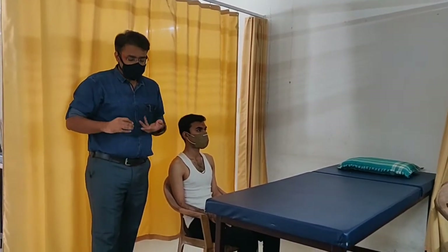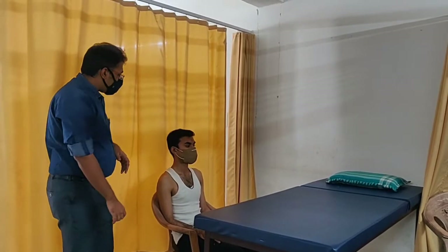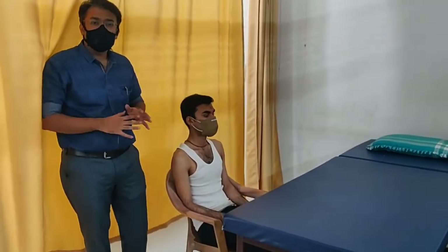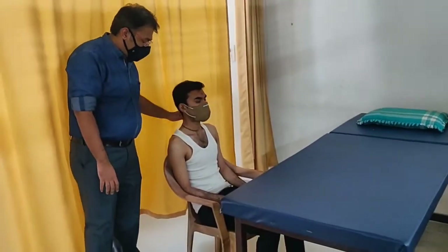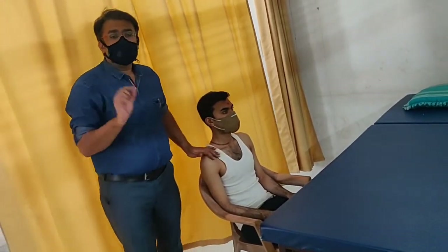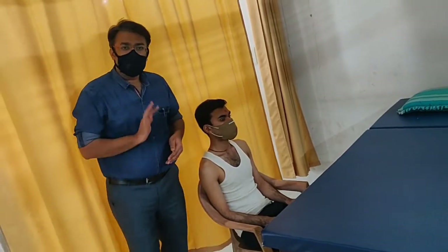For percussion, the therapist should not be wearing any type of ornaments. We should inspect the area and check the patient's breathing pattern for any respiratory distress. Thin clothing is allowed, but thick or double-layered clothing should not be there, as it will make the impact of percussion ineffective.